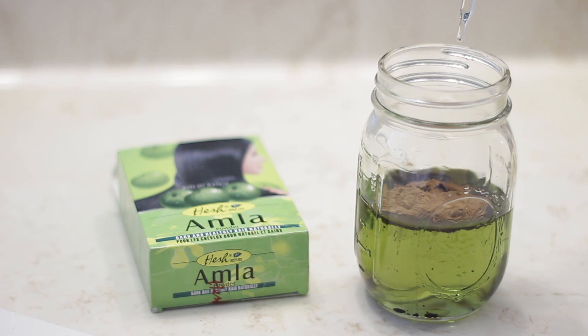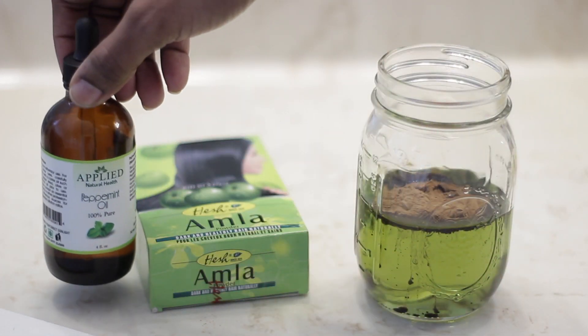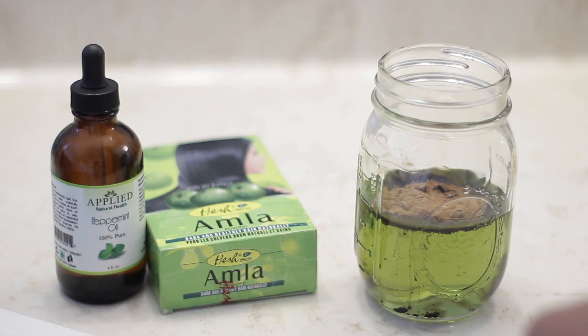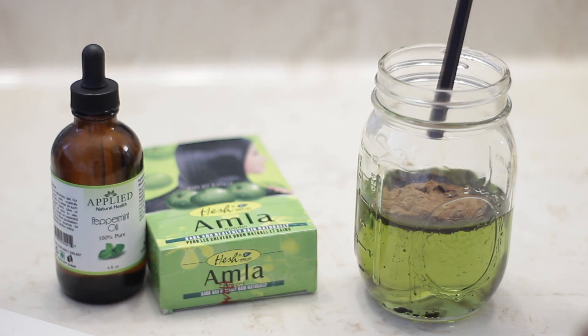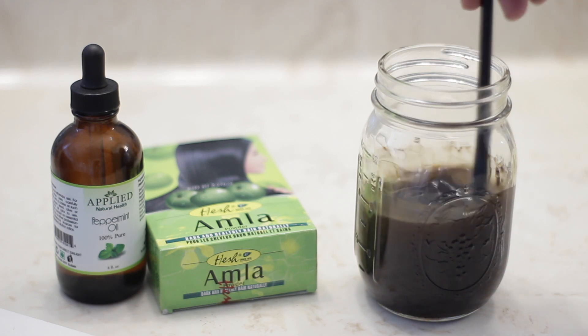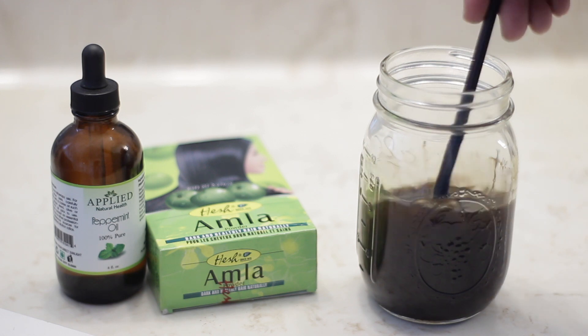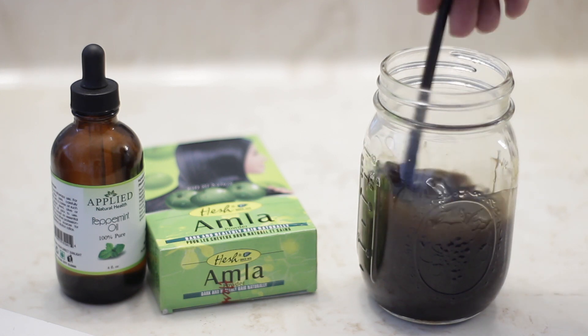Lastly, I'm adding a few drops of peppermint oil. You want to be really careful with this because it's very concentrated — you do not want to irritate your scalp. Because of the menthol found in peppermint oil, it stimulates the scalp which increases blood flow, which is great for hair growth. It is also anti-inflammatory as well as antifungal.